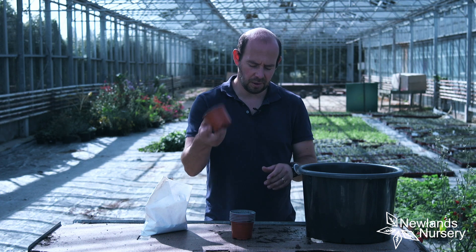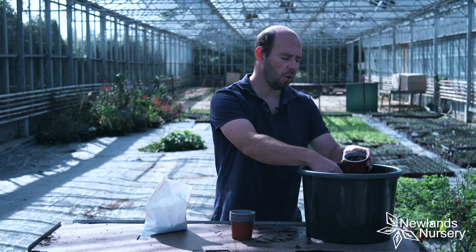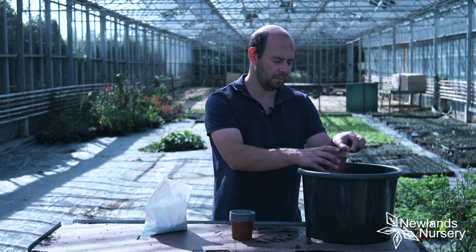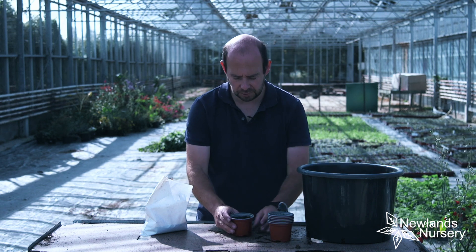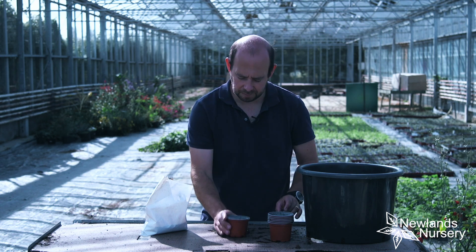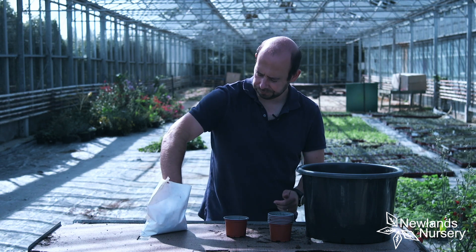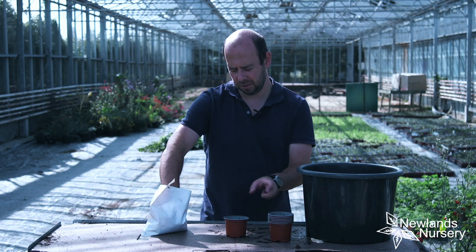So as far as sowing goes, it's nice and simple to do. I'll get a pot — I'm going to do about five or six pots of them. Always do more than you think you're going to need, and seeds aren't that expensive. So what I'm going to do is fill the pot about a finger's depth from the top, tap it down, and get rid of any air pockets. Then I'm going to use a pot like this — this is a nine centimetre, three inch pot.